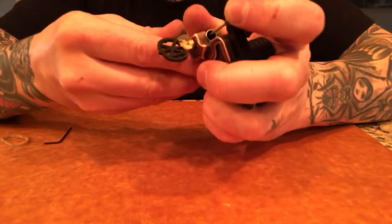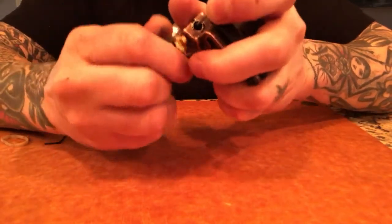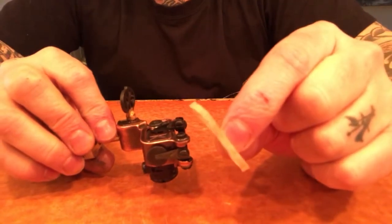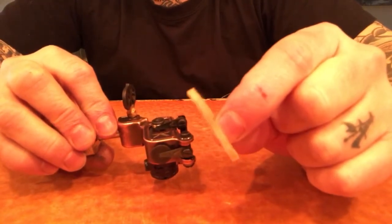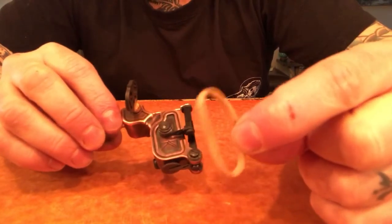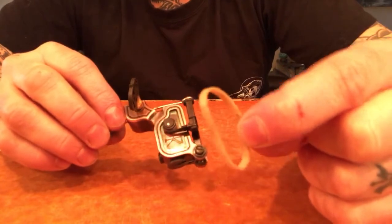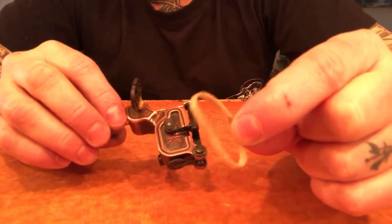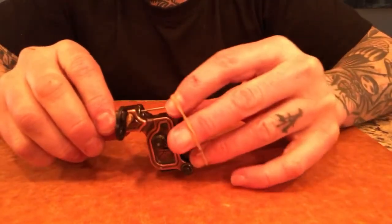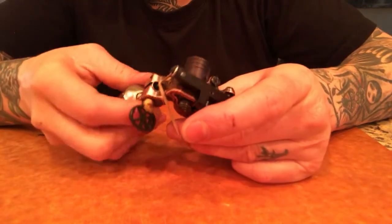I'll load it up. I recommend using a number 28 rubber band. Most supply companies sell a thicker rubber band, which is pretty much a number 28. Lucky Supply has some good thick rubber bands; Kingpin also sells thick rubber bands that work. You can also use number 12 rubber bands — just use three of them if you're going to use the skinny ones.